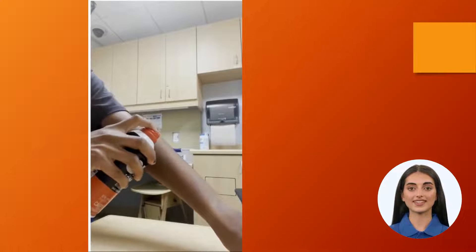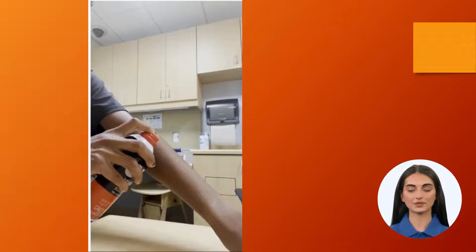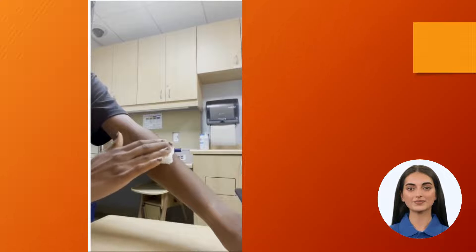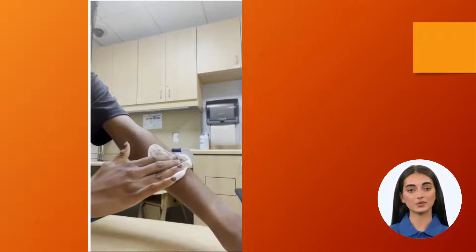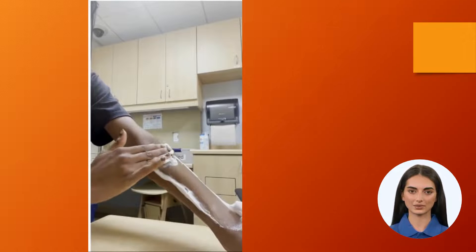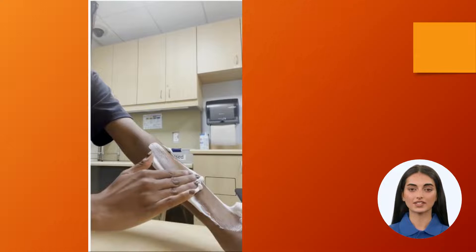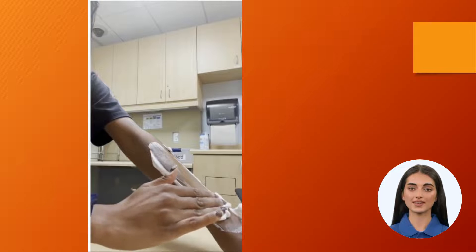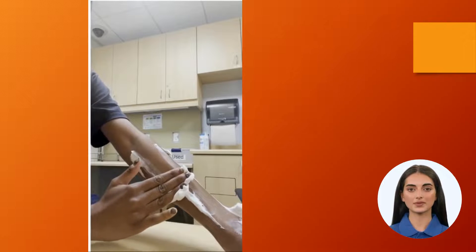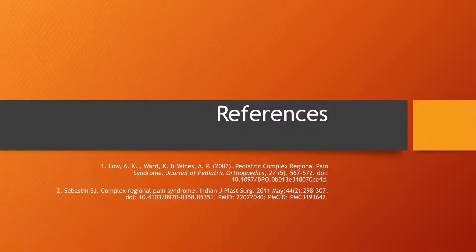Here's a more advanced activity using shaving cream, as it provides a cool, different texture than using the Kleenex. Again, working on going towards the hand — you want to see the skin move. This offers a temperature experience because the shaving cream is cool, and I'm increasing the pressure a little bit because I tolerated the lighter firmer pressure in the previous step.